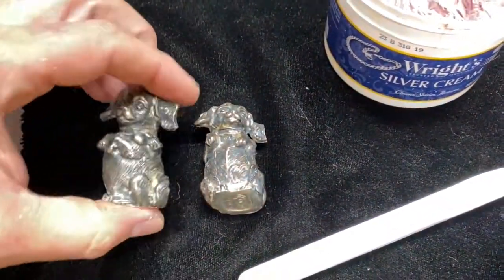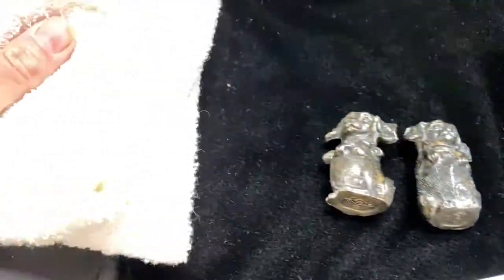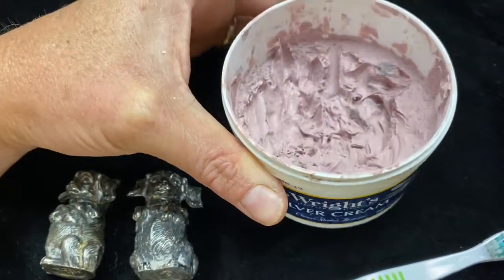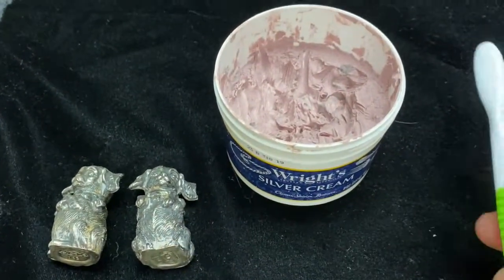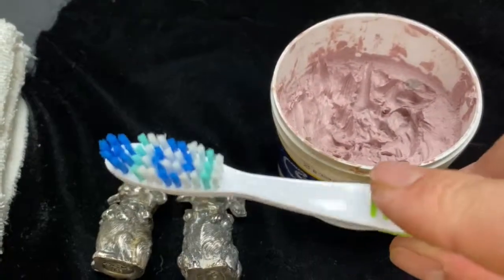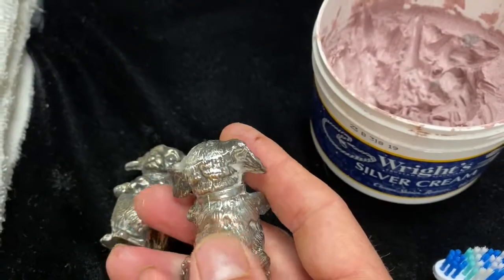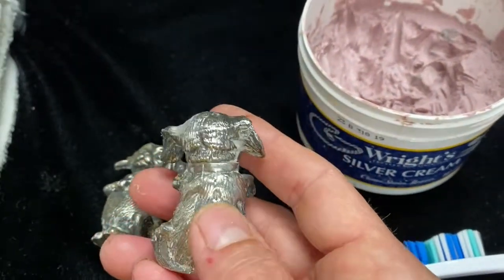What we're going to use first off: you got the thing you're going to polish, a little toothbrush, and you can use a napkin, paper towels, or a little cloth. And then I have something called Wright's Silver Cream, because this is silver — it's just a bunch of goop. You apply some of this onto your brush and work it in and scrub. I'm going to use a toothbrush on this because it's so grooved. If you have something that's flat or smoother, you don't necessarily need bristles to get down in the grooves — you could just use a rag.